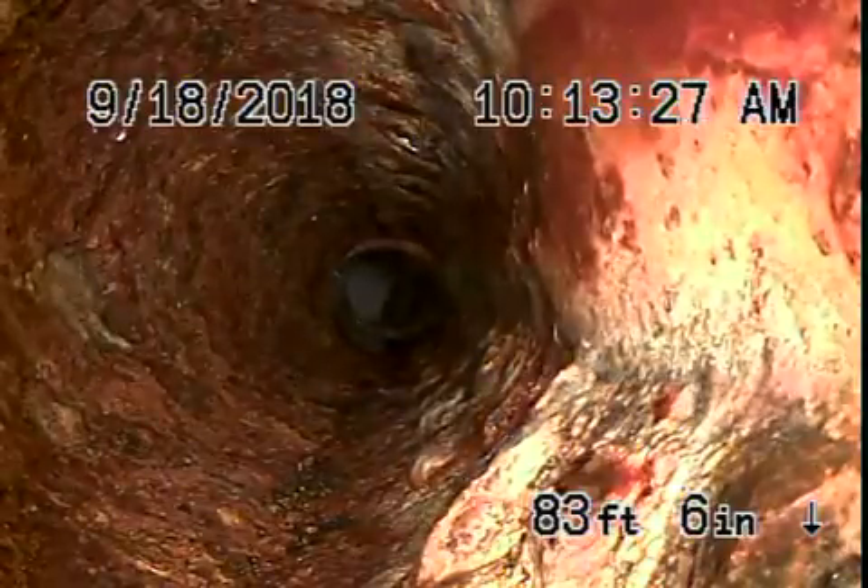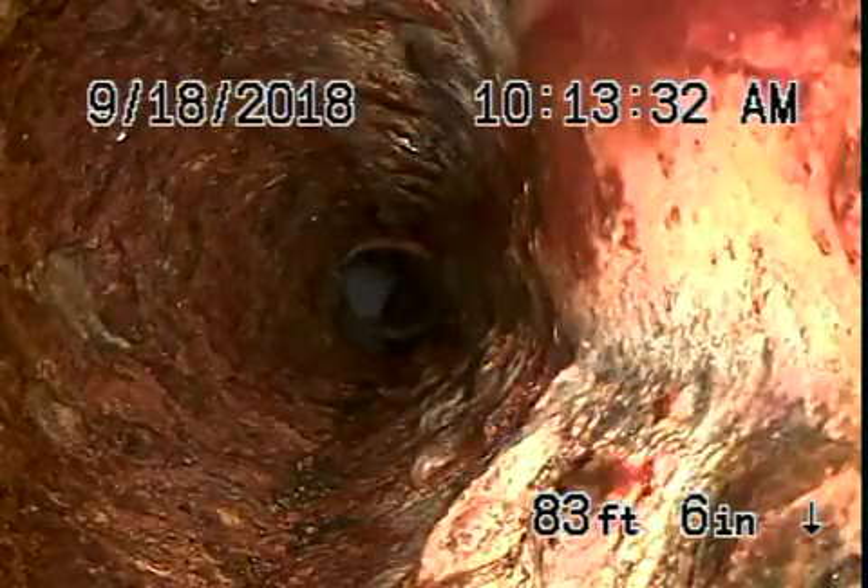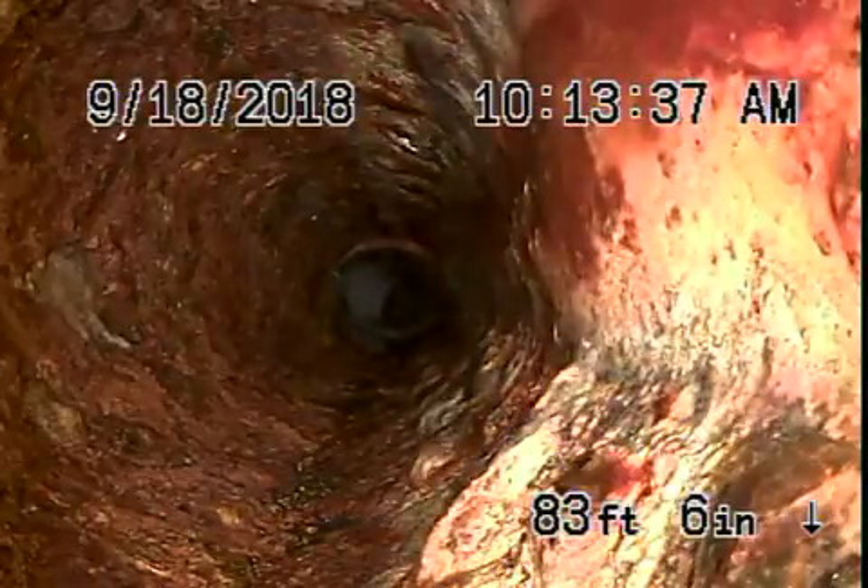We can't push the camera any further from this vent because there are too many turns and the pipe is getting pretty old — it's cast iron — so we're going to try another roof vent and do the best we can.